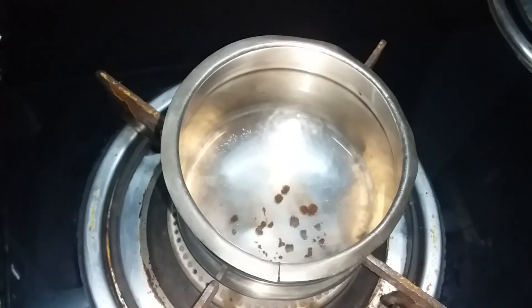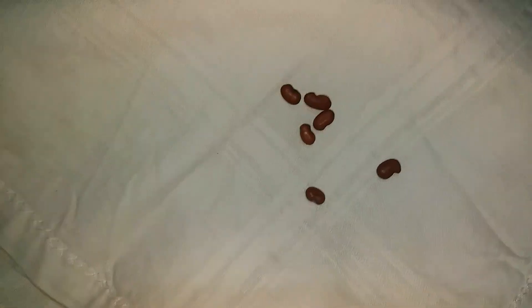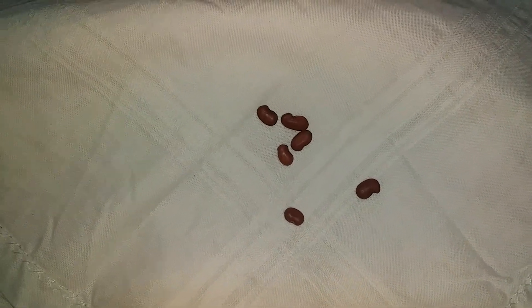We are going to go to the port of Agathikiri. We are going to soak it for 12 hours, then for 24 hours.